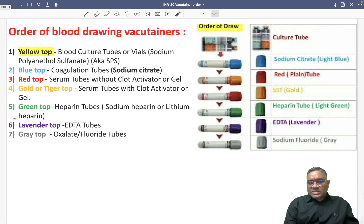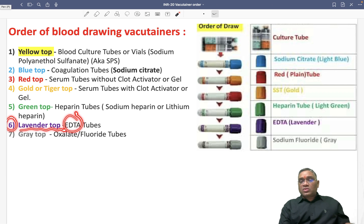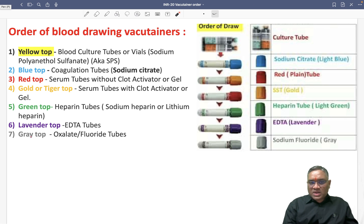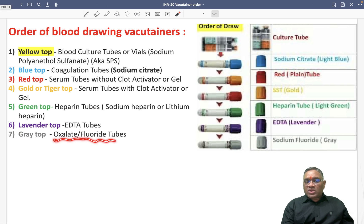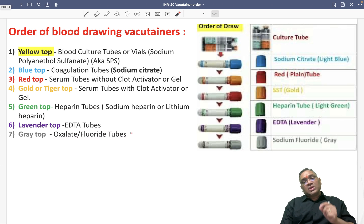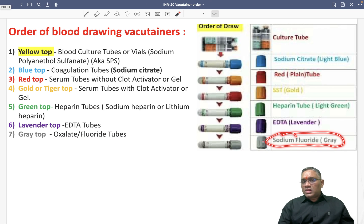Then the sixth one is the lavender top, where you will be having EDTA tubes, which we use for CBC — complete blood count. The last one will be the gray top. Gray top will be having oxalate or fluoride tubes, which will be used for estimation of glucose. Gray top contains sodium fluoride.